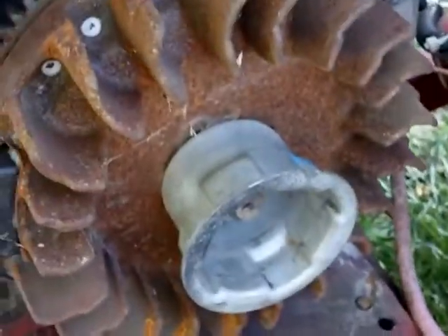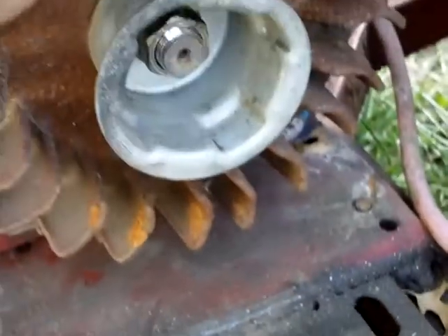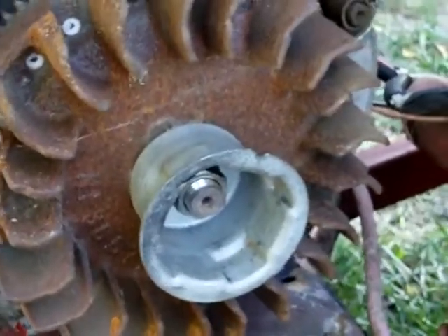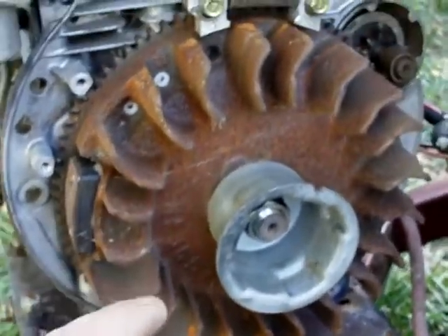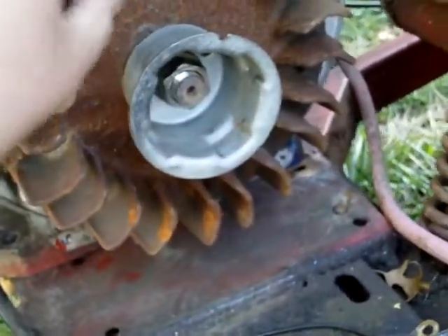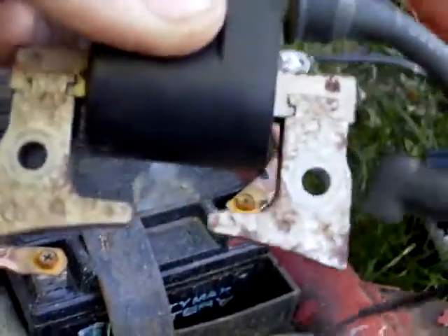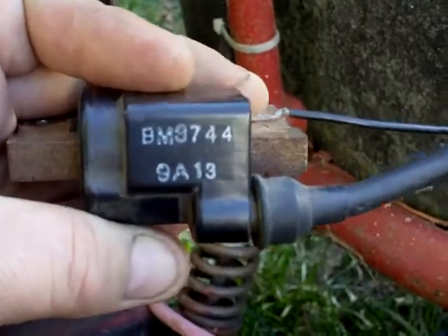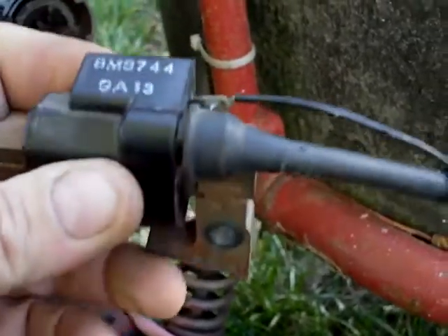Hey YouTube, this is a go-kart update. Unfortunately we lost a coil — the ignition coil died. I ordered up another coil, but not the one that actually goes to this particular motor, because that coil is expensive — like 50 bucks. I decided I'm going to retrofit a Honda clone coil to it. This is the coil that actually fits this motor — the actual OEM coil — and there's the part number.